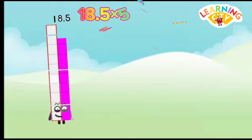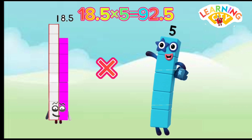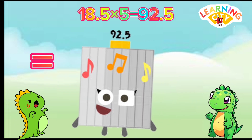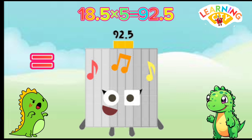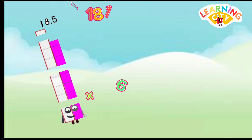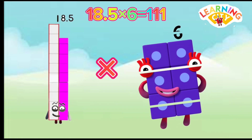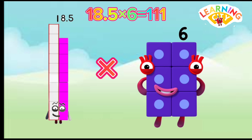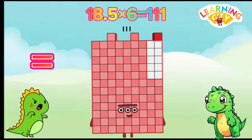18.5 x 5 equals 92.5. 18.5 x 6 equals 111.